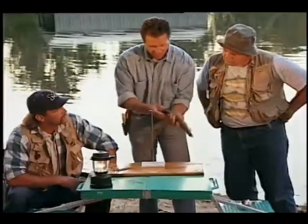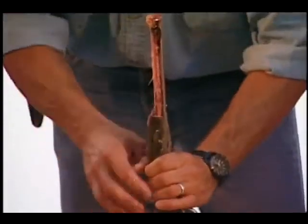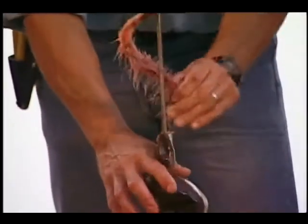You take the fish, you find the top of the spine, and you slide him through the ring on the Wonder Boner, and... Voila! The Wonder Boner. My wife would like that.